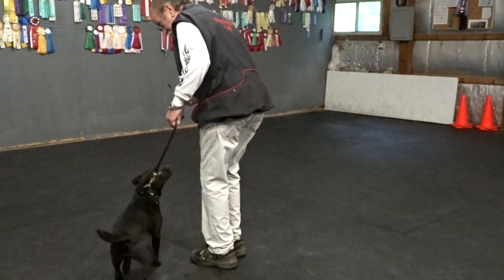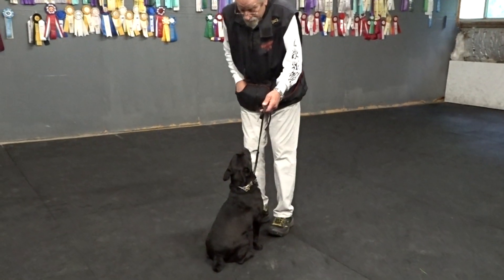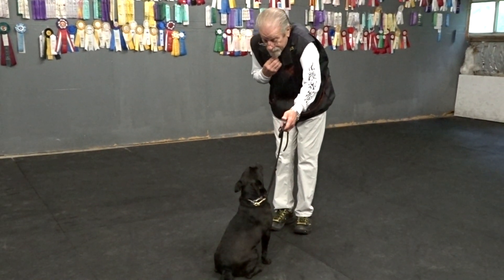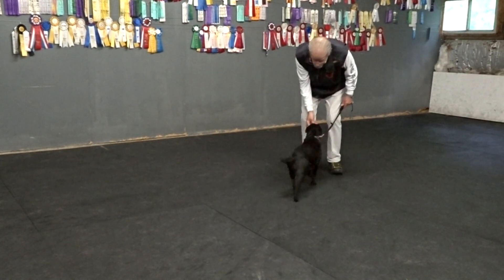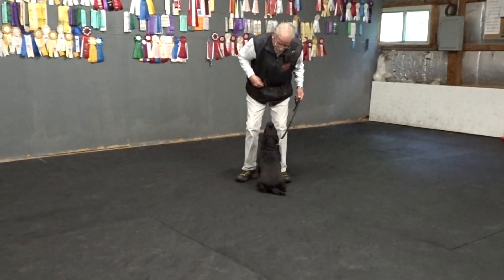Heel. Sit. Good sit. Stay. Step in front. Now she's quicker than I am, so I separate a little bit. When I get ready, I put the food in her mouth and I run backwards. Here. Sit. When I stop, get her as close as possible. That was close and fast, so I'm going to say yes and mark it.